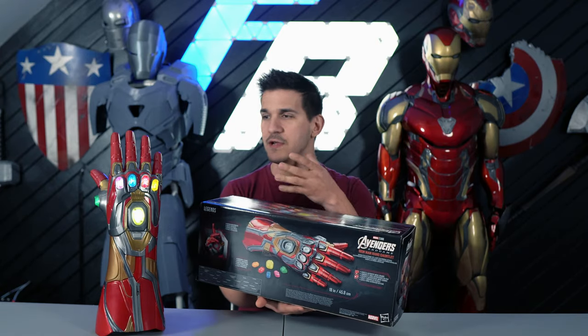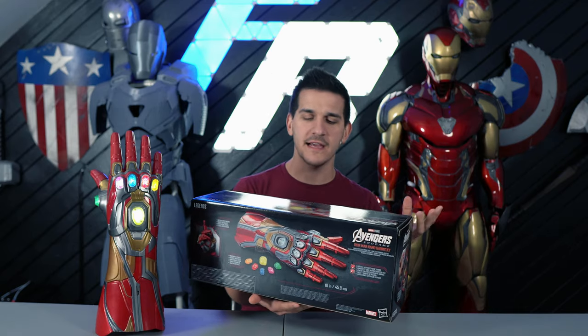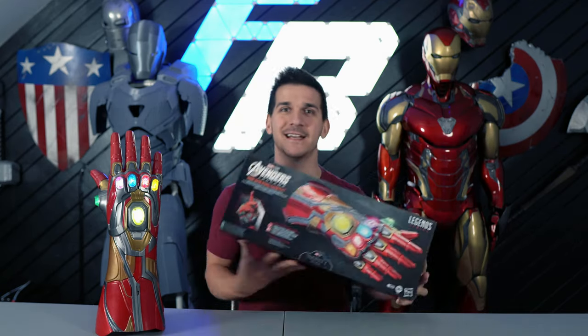It's a whole wearable gauntlet that you can pull the Infinity Stones out of. It has lights and it has sounds. It's a really cool gimmick, and I was really excited to get it.